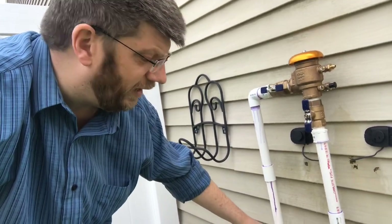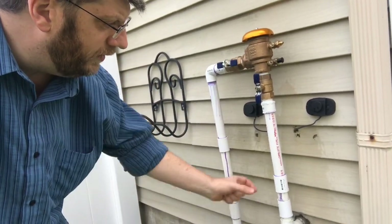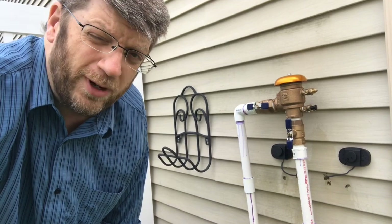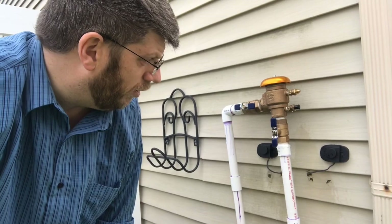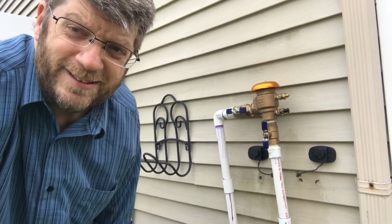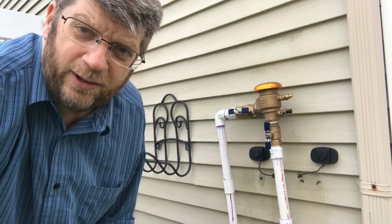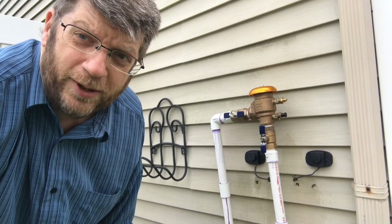All I did was cut two pipes, cut a pipe here and a pipe here, took the whole operation off, put new PVC in, primed and cemented everything back together. Honestly, it probably took me about 40 minutes to an hour of work all told, plus waiting for it to cure and seal up. Saved myself about $250 - it would have cost me $350 from a landscaping sprinkler guy, but this only cost me about $100 in parts.